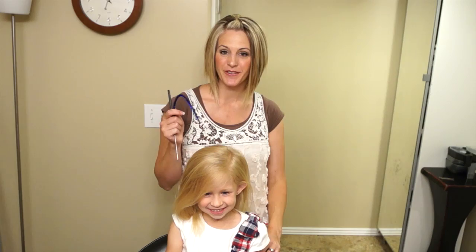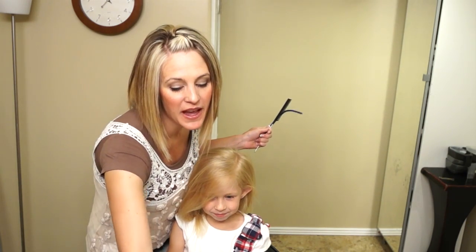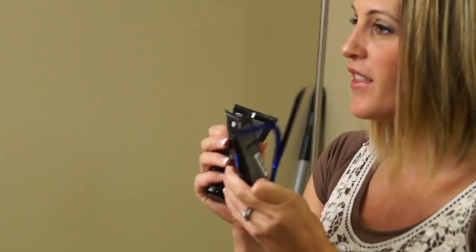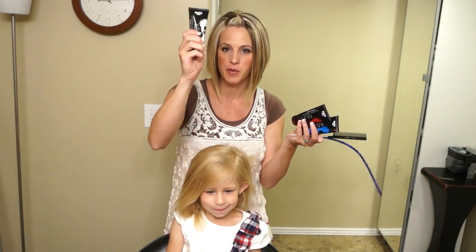Hi everyone, it's April with Hair 101. Today we're going to do another 4th of July hairdo, and we're going to be using the Ice Spiker Colors Gels. You can buy these online or from Peerless if you have a local beauty supply — Peerless is the place.